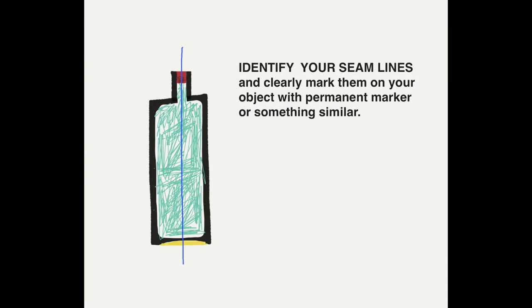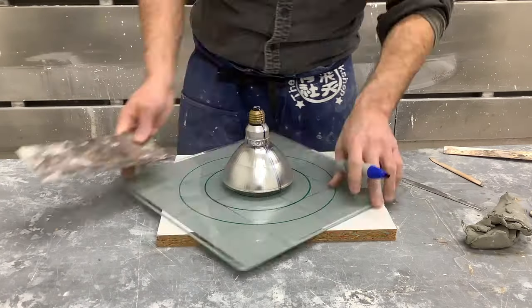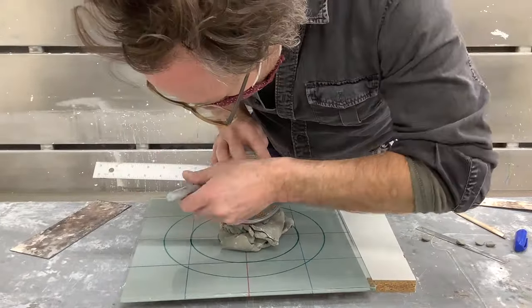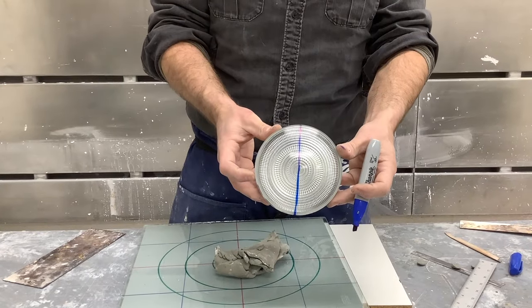Next, identify your seam lines. Objects made in a factory often already have existing seam lines that can act as your map to follow when making your mold. Here the light bulb doesn't have those, so I've used a permanent marker to divide it in half.